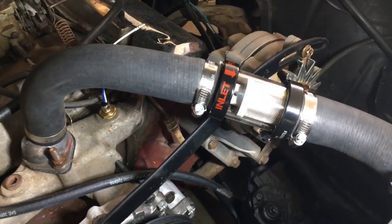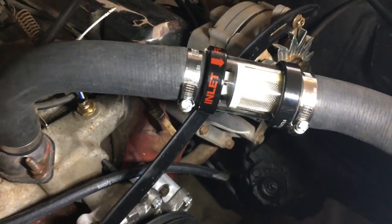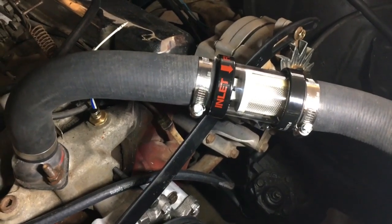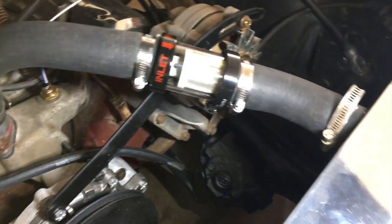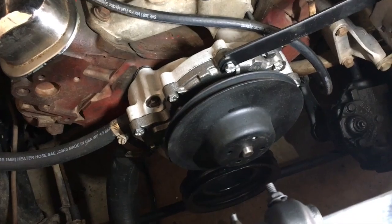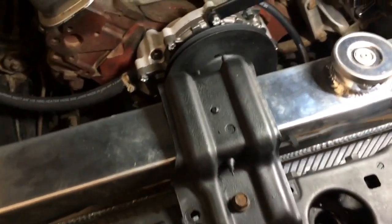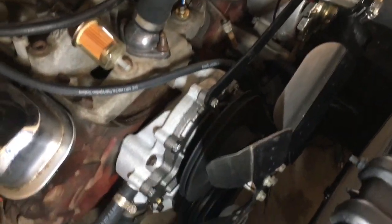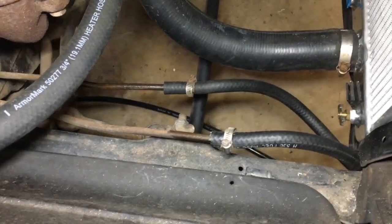I installed the inline radiator filter from Champion Radiators. It seems pretty beefy. I put it right there so I'll be able to see and change the filter, because there's sure to be more rust inside. It fits pretty good. I put on the water pump pulley and the fan — no shroud for right now. For testing, I went ahead and just looped the transmission back to itself with a hose, because I still don't know what I might do with those lines — I need to get some fittings from Summit.